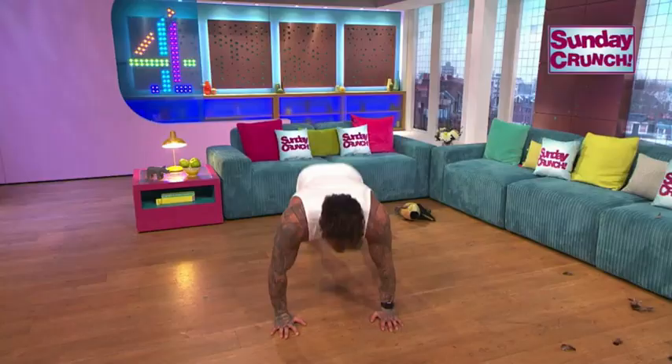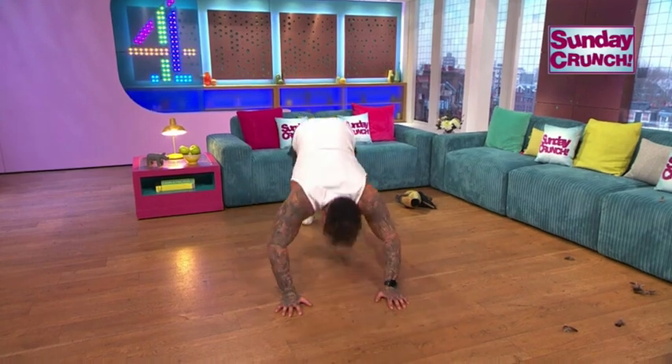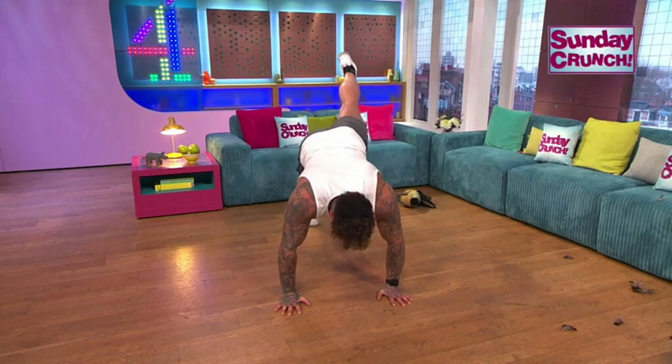We're moving on to the upper body — we're going to press-ups. We'll go up and we're going to go down. So we'll do swan press-ups. Push back. If you want to advance this, one leg in the air. And back up.